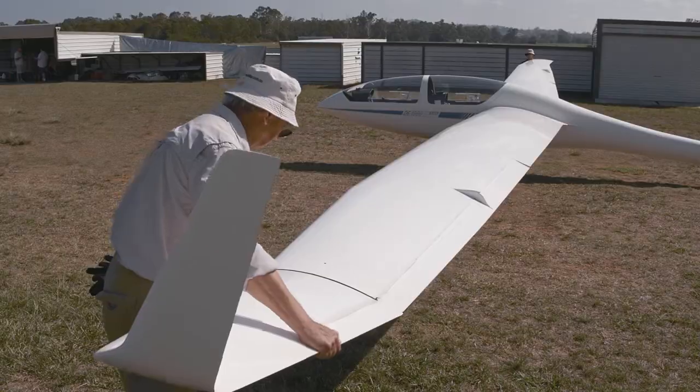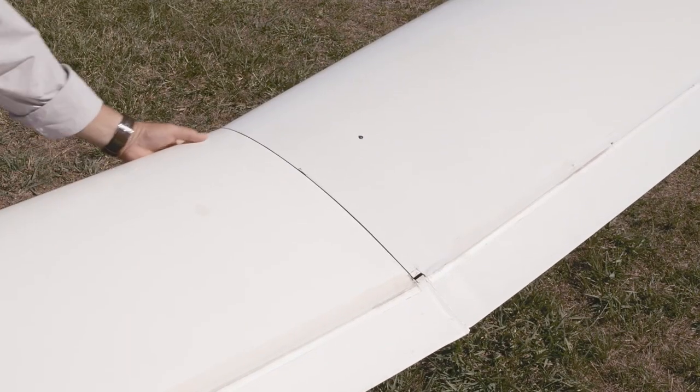Finally, if you have any winglets or extensions fitted, make sure they are also secure.